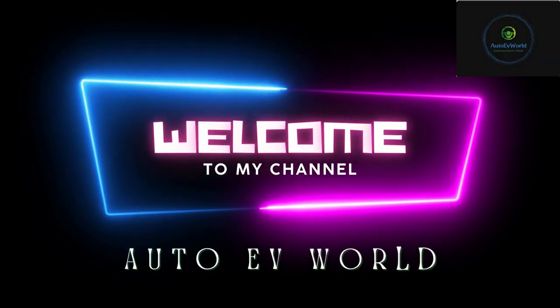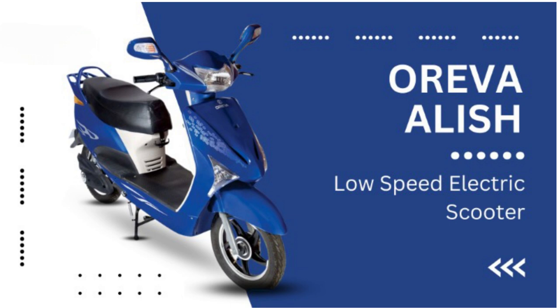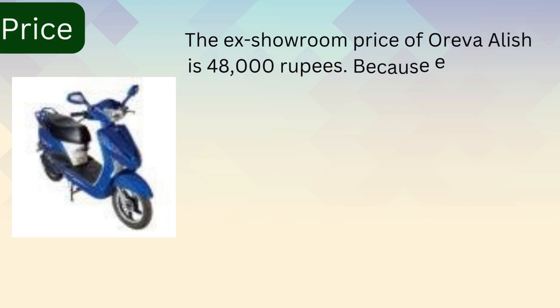Hello friends, I'm Jessica, welcome to my channel Auto EV World. Today we bring you the price, colors, features, and specifications of the Oreva Alish low speed electric scooter. The actual price of Oreva Alish is 48,000 rupees.